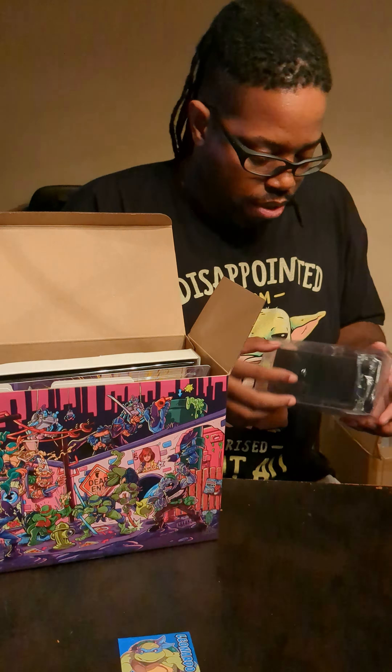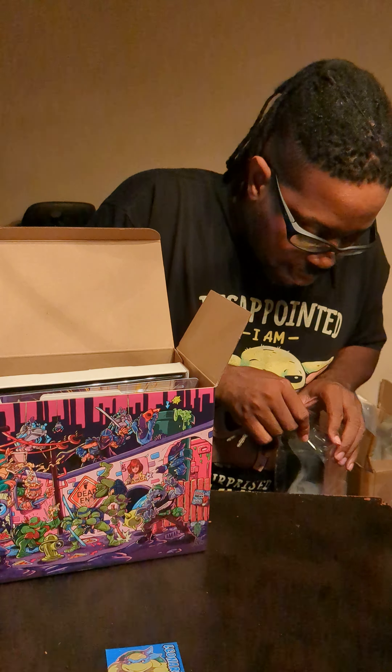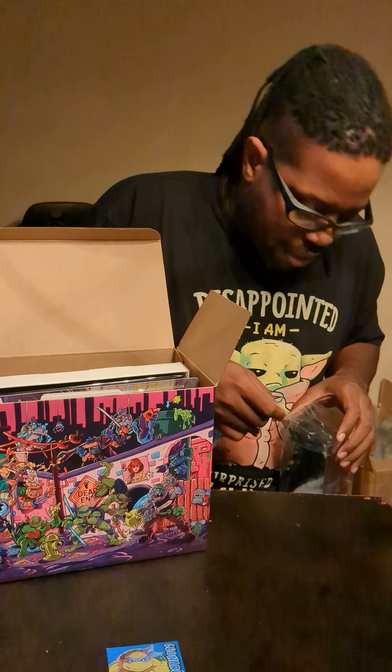We've got here an actual strategy guide they made for the game. This came courtesy of Limited Run. I think they made this themselves. Please forgive my camera lady Adele Baker here. You all should hit her up for her baking goods.